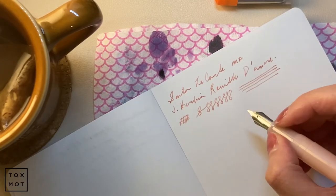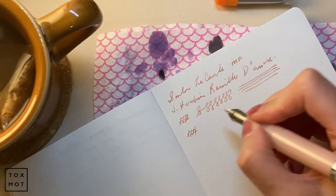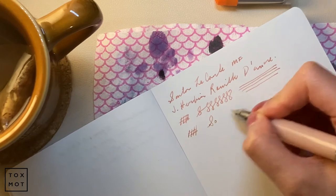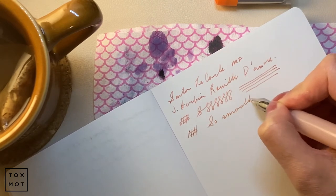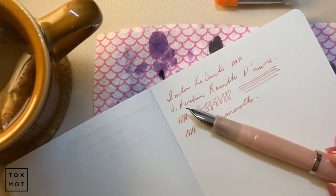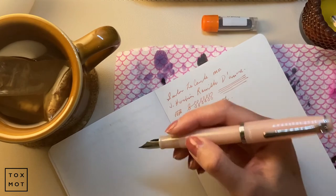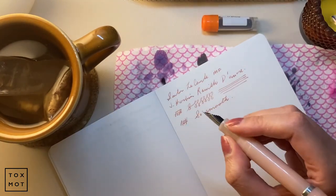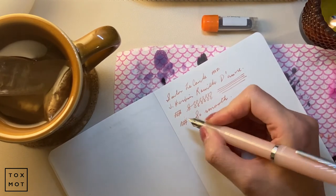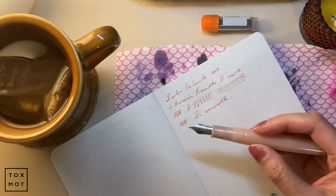I was afraid it was going to be too fine but it's actually perfect. Oh my goodness, it's so smooth and it's so easy to hold in hand. Oh my gosh, this is the perfect ink for this pen. It's perfect. This is such a comfortable writer for me - I do like lighter pens and this barrel is just perfect. I can see myself writing long sections with this pen. The nib is perfect, I didn't have to adjust it or anything.